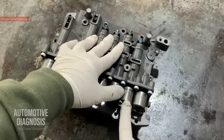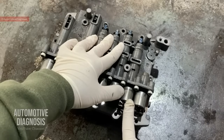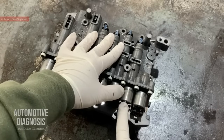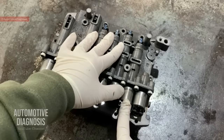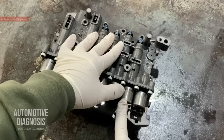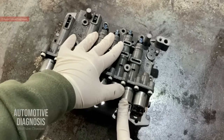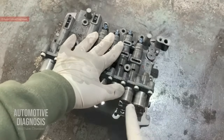The second one is the 35R solenoid valve. This one is VFS as well. From the code 35R, we expect this one to be effective on third gear, fifth gear, and reverse gear. Because this one is normally high, with low current applied it sends oil to the 3, 5, and R clutch valve. When high current is applied, this one is going to release the clutch.